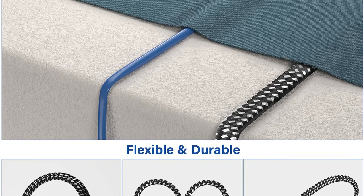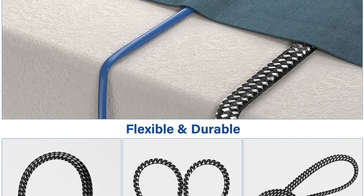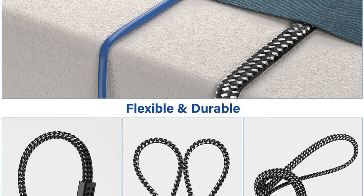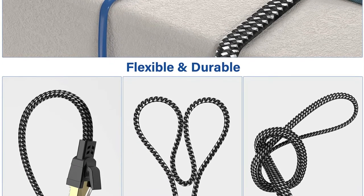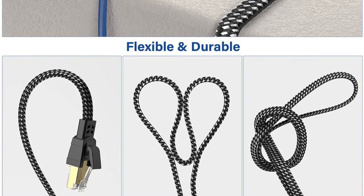The RJ45 connector on this cable is also gold-plated, ensuring exceptional connection stability and connector endurance. The cable is nearly 50 feet long, which is sufficient for usage even if the router is located at a distance.